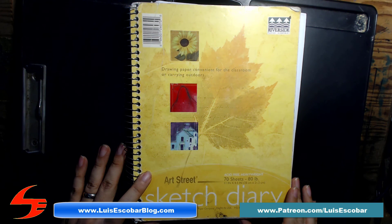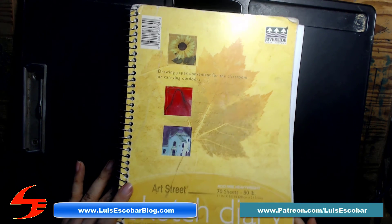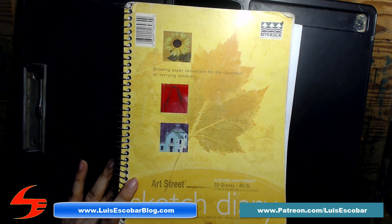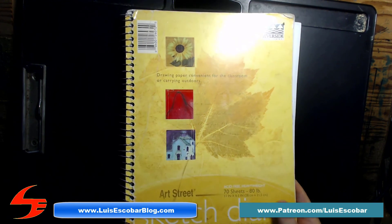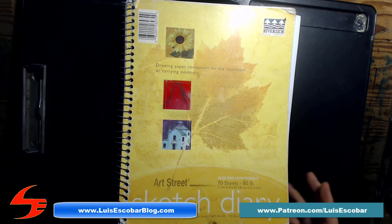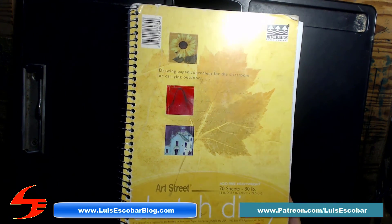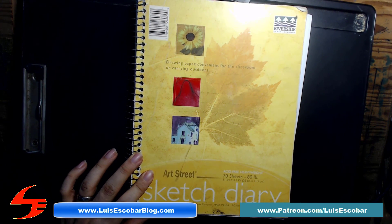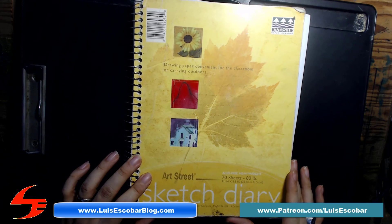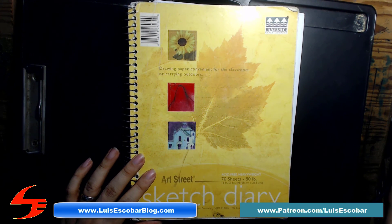Thank you all, and thank you to my patrons on Patreon for your support. If you're not a patron, I'd encourage you to join me on Patreon and support me — it's very helpful and encouraging and it helps me continue doing these videos. Thank you so much, everyone — I'll see you next time!